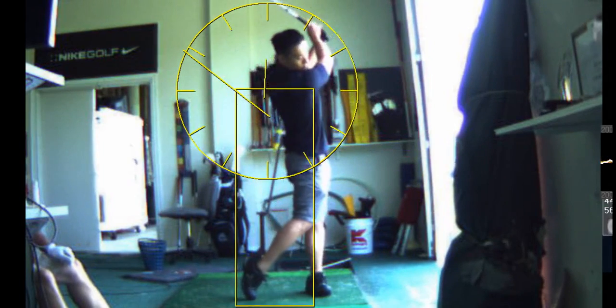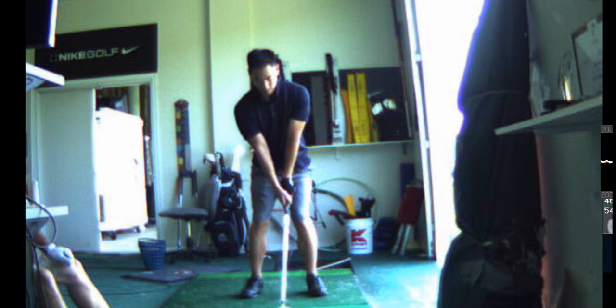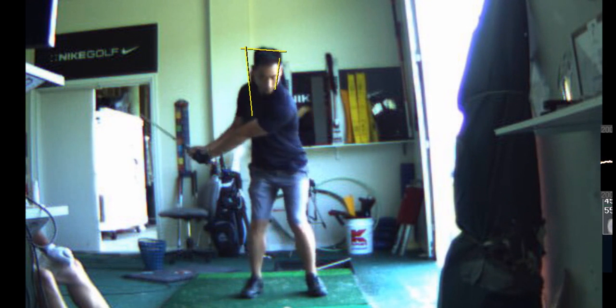Would this carry over to the driver? The exact same thing — yep, it should. In theory it should carry over, but it'll be harder to do with the driver because you have that propensity to want to kill the ball, like everybody else.